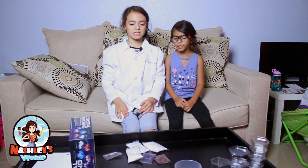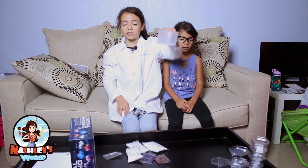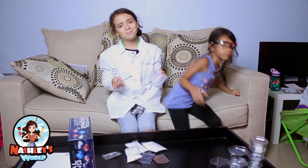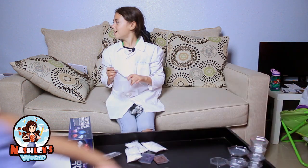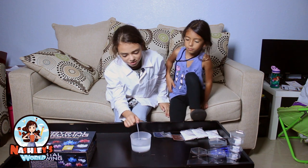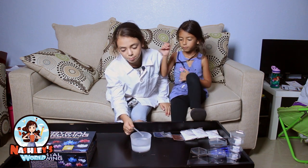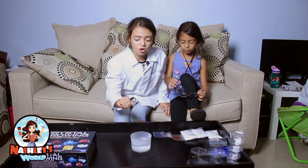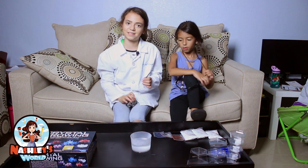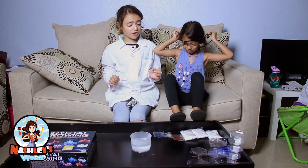Let's get started! First thing we're going to need is boiling hot water in here. You're going to need adult supervision, because boiling hot water is, well, boiling hot. It's 200 milliliters in here, and it's boiling — really hot. I suggest you don't put your hand in it, because you can burn yourself, and I don't want any of you guys getting burned today.